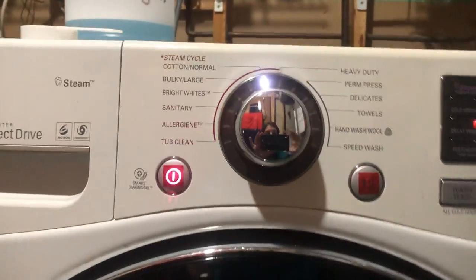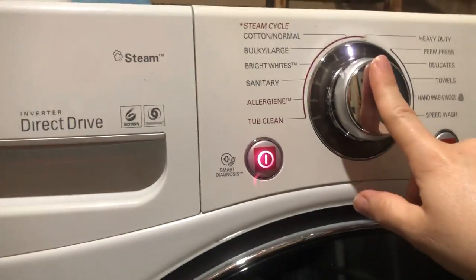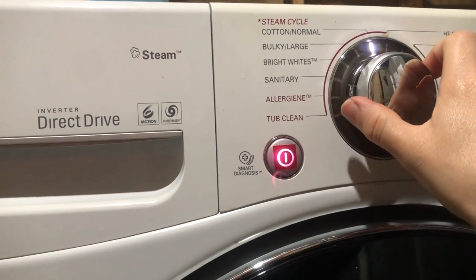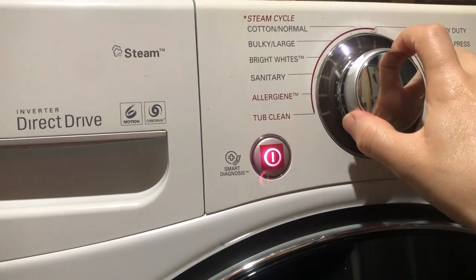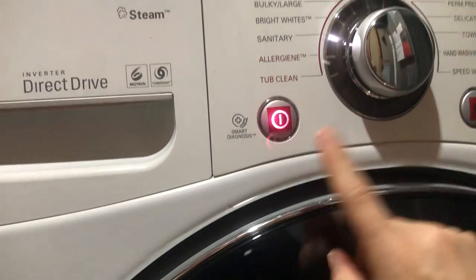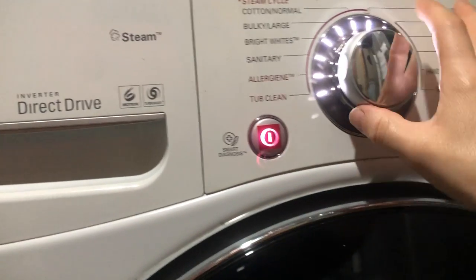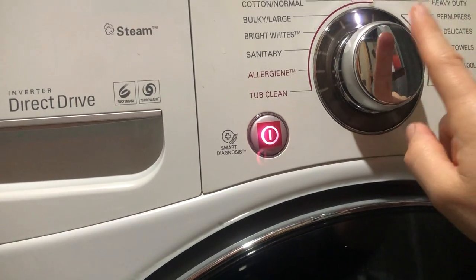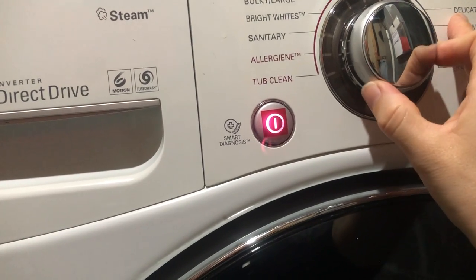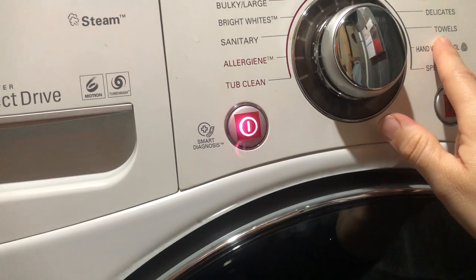If you're going to use this dial, one click is cotton normal. If you turn to the left: two clicks, three clicks gets you to the white cycle, four to the sanitary. If you turn the machine off and back on, the first click again defaults to cotton normal, and then two, three, four goes to delicates, and five to towels.